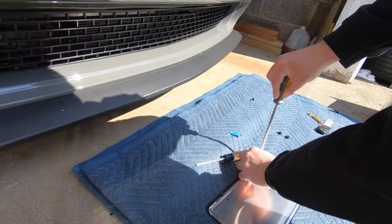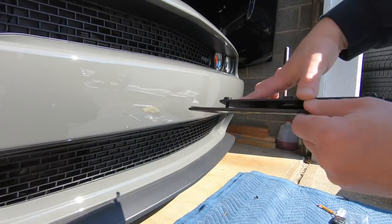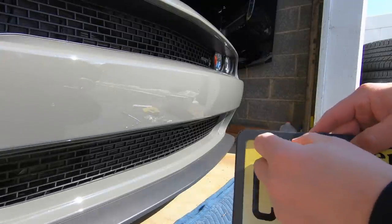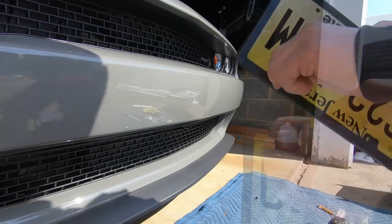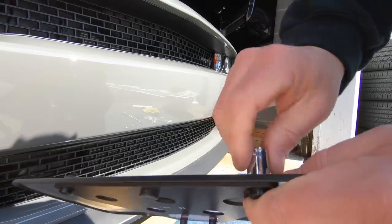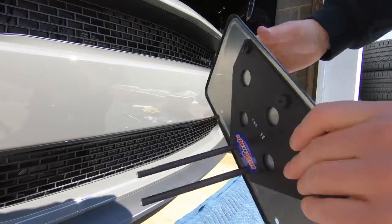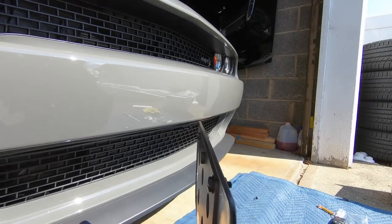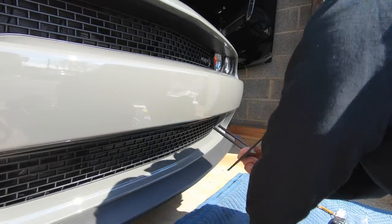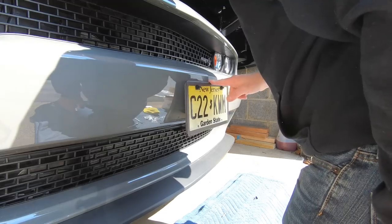This way the license plate is held in place and doesn't rattle around. Put this in there, and then we have these nice plastic nuts on the front — these are 11 millimeter. I would recommend finger-tightening them, not using any tools, just to make sure you don't snap the plastic. These are in there really good.